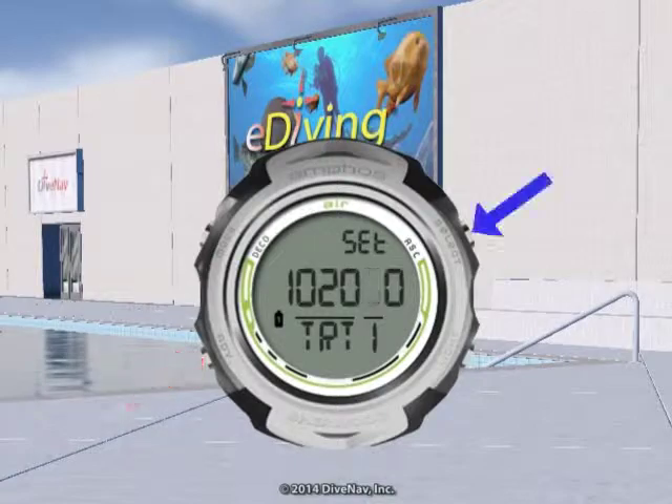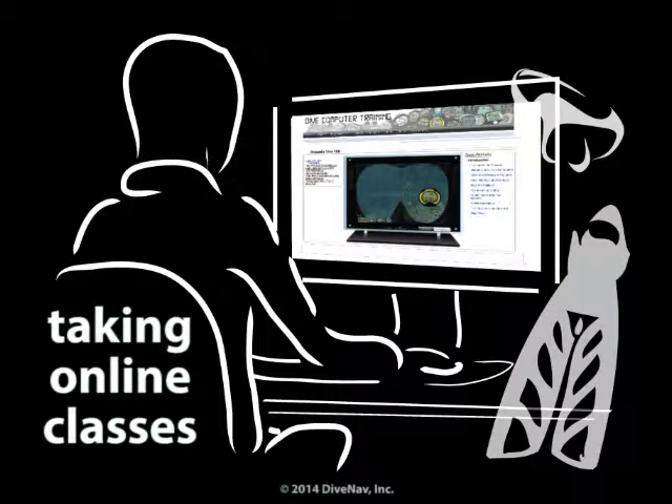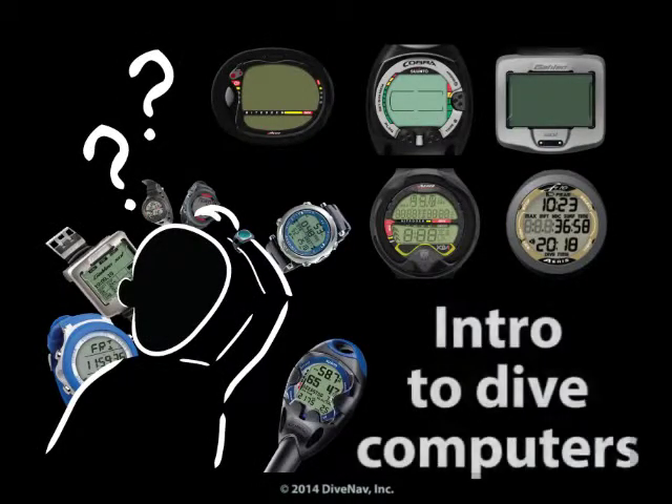Before you continue, we recommend you take the free class 'Taking Online Classes' so you will learn how our classes are organized. We also recommend you take the Introduction to Dive Computers class so you will better understand how dive computers operate.